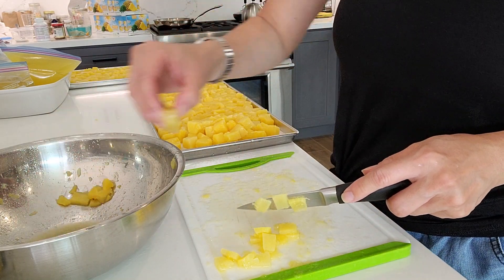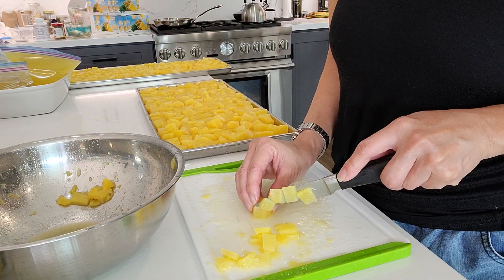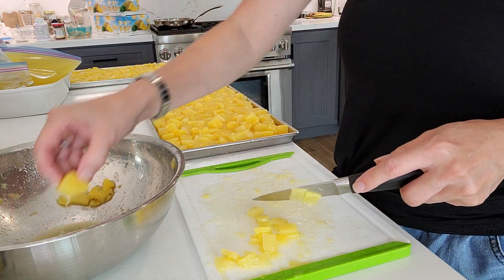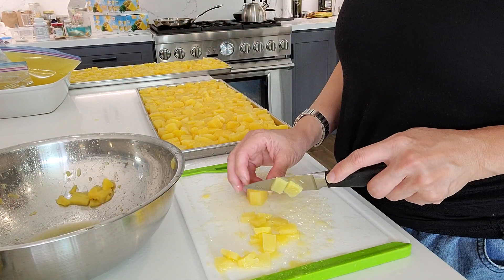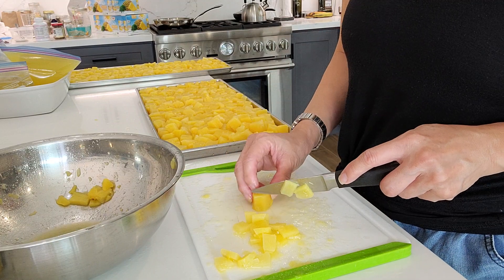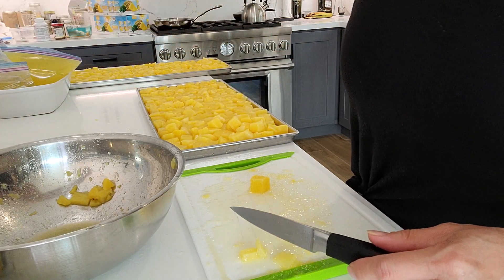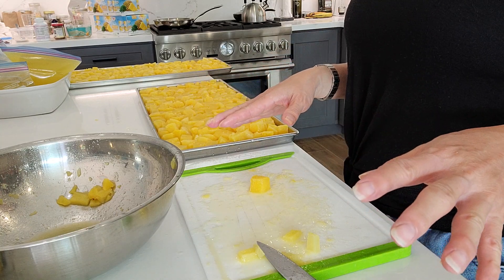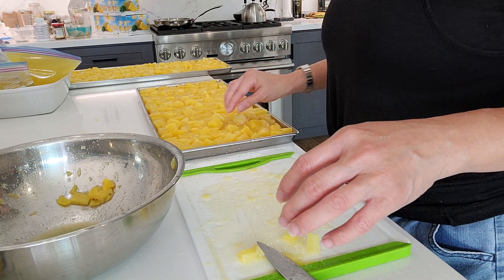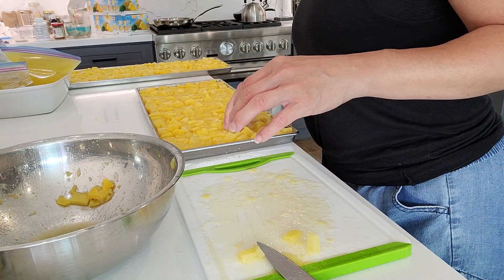We're almost done — this tray is almost full and these are about to go into the freeze dryer shortly. I've got it pre-chilled for at least 15 minutes so it's ready. Normally I mix different fruits, like a couple trays of pineapple and a couple of apples, but today is all pineapple. I got a little overly ambitious and opened way more cans than needed, so I'll refrigerate or freeze the rest until this batch is done.